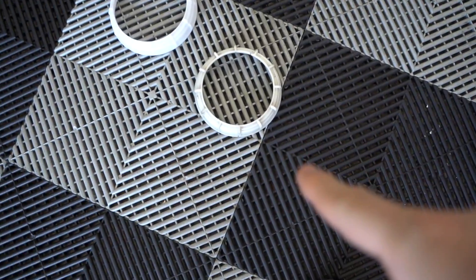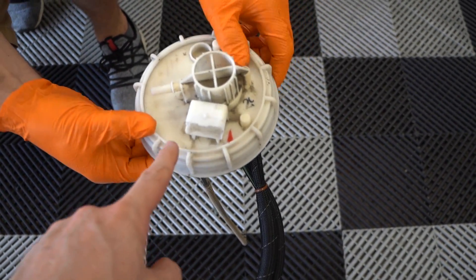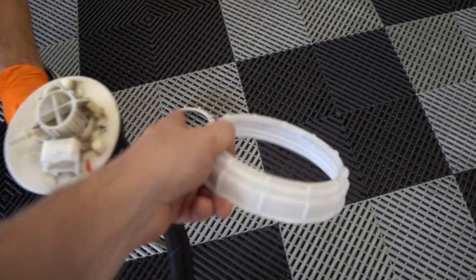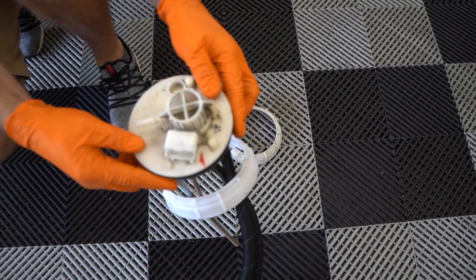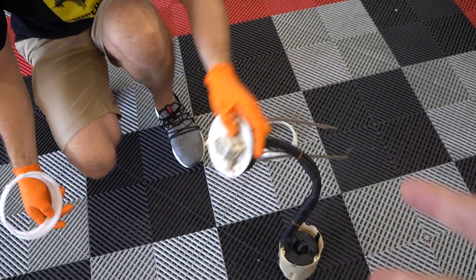We've run into another snag - ordering parts for Ferraris is sometimes a ridiculous nightmare. We've got Daniel Pass from Rickambi on the phone. This is the old ring that broke - it fits snugly on the pump, holds the pump down. This is the new ring, same part number - and it just slides right past. Even Daniel Pass, the owner of Rickambi, is like 'wait, what - how is this possible?' He did the same thing at his shop in North Carolina and it makes no sense.